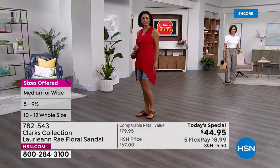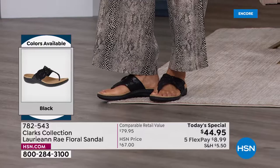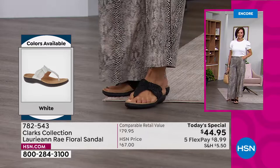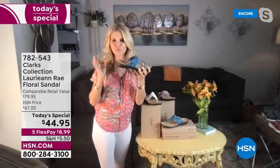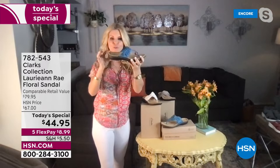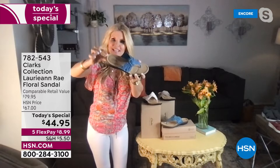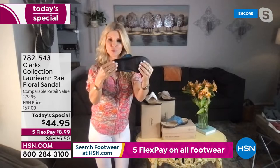These are not disposable. These are not something you're going to toss after one summer — these are shoes you're going to bring out year after year and find the comfort just stays. The contour footbed on this is amazing — it's microfiber lined and antimicrobial. It's very breathable fabric, and even the underside where you hook it is all nice and soft against your skin. Once you hook it and set it, you don't have to worry about adjusting it — just slide it on.